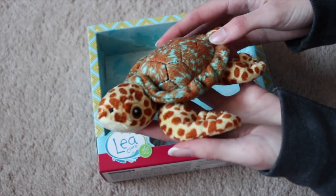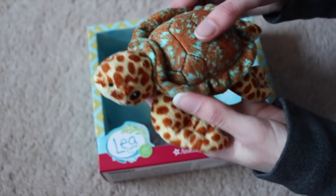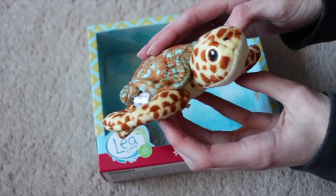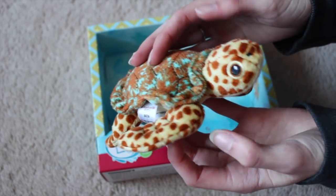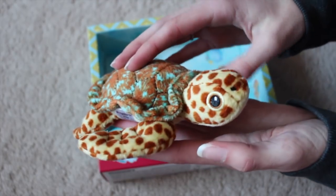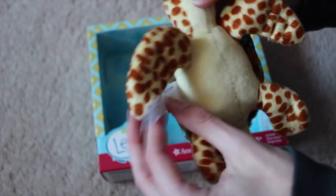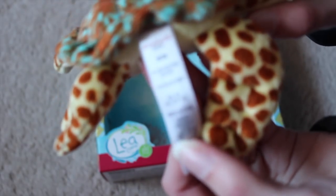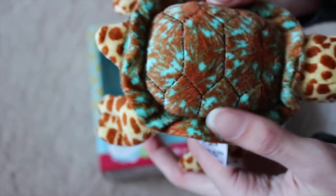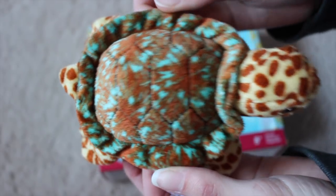So here is her turtle. This is literally the cutest thing I've ever seen in my entire life. Like, I love sea turtles myself, and this is so cute. Like, why is this little stuffed animal the cutest thing ever? I love this thing so much. Here's its tag — it says 2016 on it. And I love the shell.